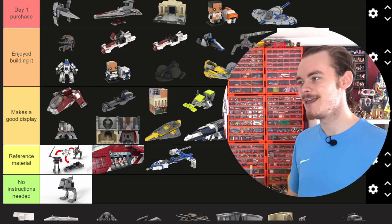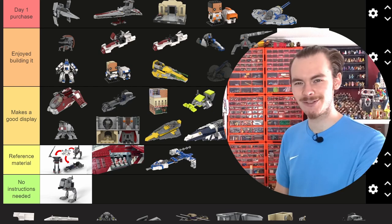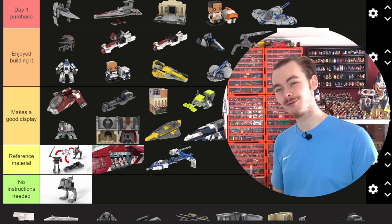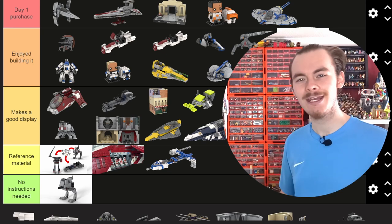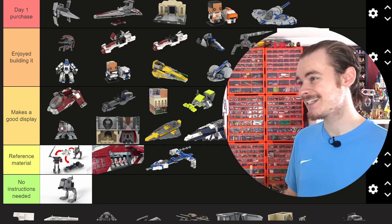Going back to the 332nd Battle Pack, we've got the Swamp Speeder. It's a fun build. I think a Swamp Speeder in general isn't as interesting as some of the others, so I'm going to put it in Enjoyed Building It. There are a few hidden clips for blasters, and it does make for a very fun display set.